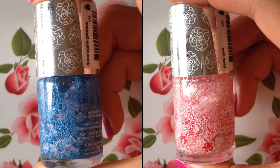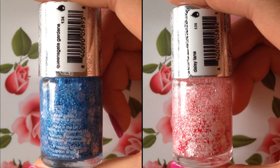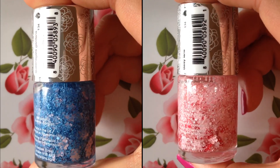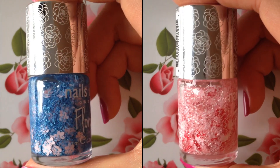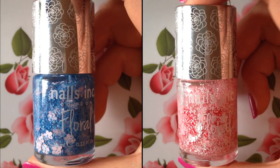So these nail polishes are pretty interesting. The color on the left has little tiny blue speckles with blue tinsel glitters with big pastel pink flowers. And as for the nail polish on the right, it is also filled with the same chunky flowers except there are three different colors — there is red, pink, and white flowers.